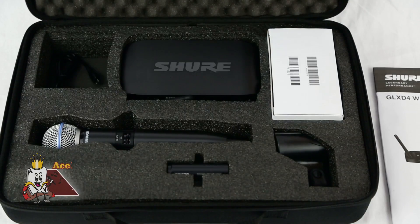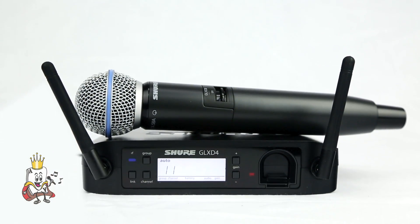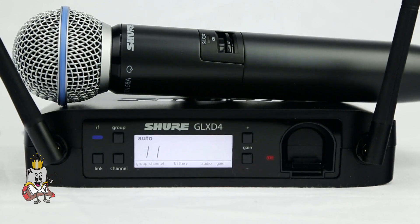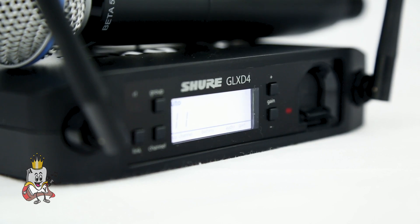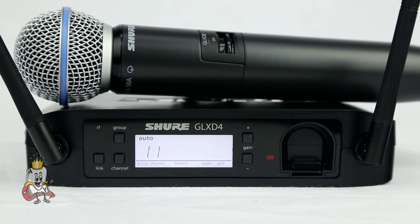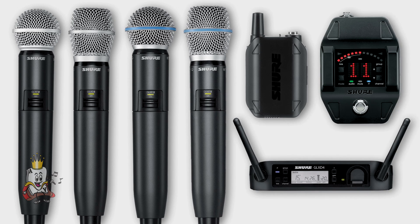Shure GLX wireless systems combine professional quality sound with a simple setup and intuitive interface. The GLX-D digital wireless system features intelligent technology and smart power options that put reliable, professional digital sound in the hands of performers everywhere. The transition to wireless has never been easier, as Shure provides many combinations of microphones, transmitters, and receivers to fit your specific needs.